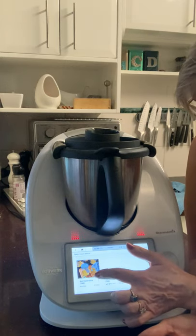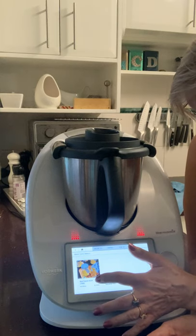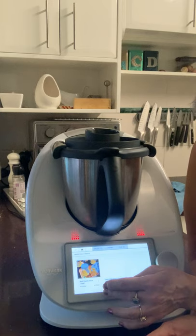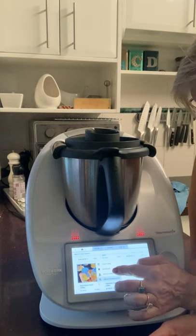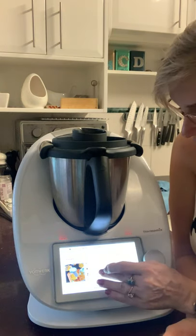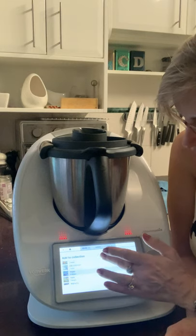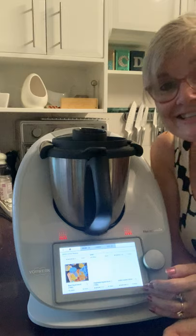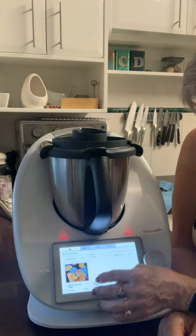I'm going to add a beef stock recipe because I've got some beef from my butcher. When you go straight into a collection or a book you can add it straight to a collection. I'm going to add it to one I've called 'Wanna Try.' Once I've tried it and like it, I'll move it — maybe to my blade cover collection or my stock collection.